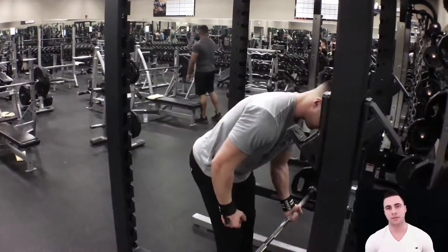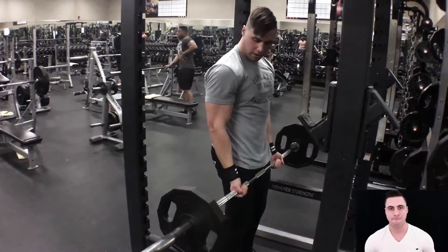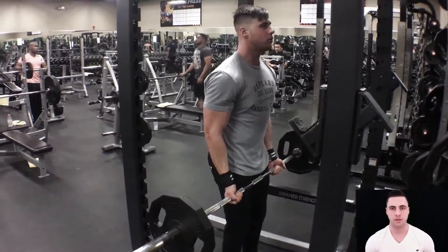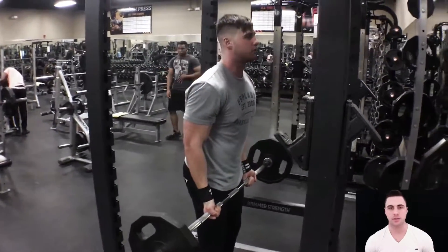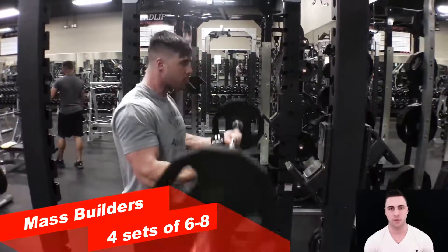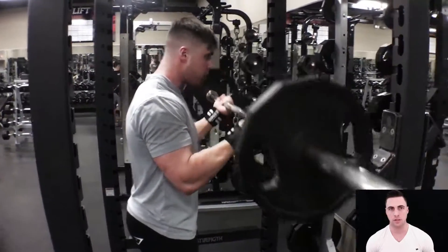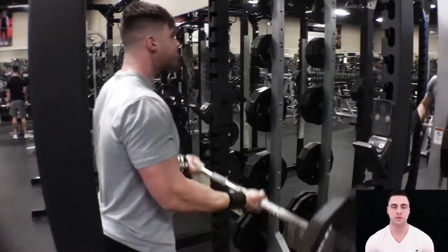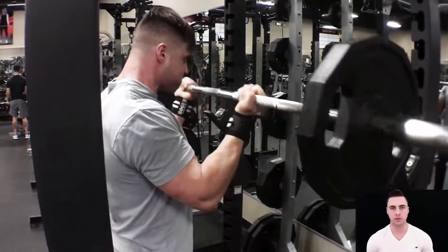I like to superset my biceps and my triceps. This way I can keep up the intensity. My first superset consists of straight barbell curl and close grip bench press. I perform four sets of six to eight reps with these first two heavy exercises, and eventually I will change up the rep range. By the end of the workout, I will have totaled up about 200 reps.